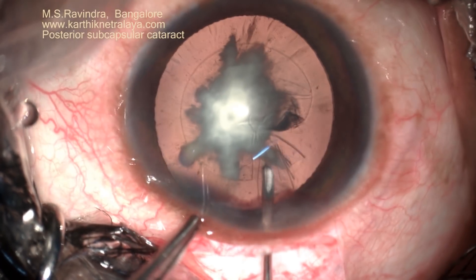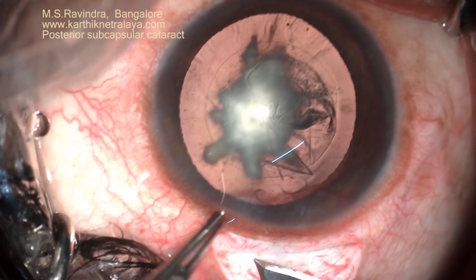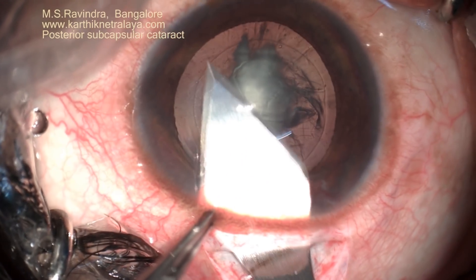I would prefer to do the low pressure technique of fecosuction, where the positive pressure is totally avoided.